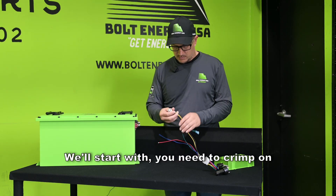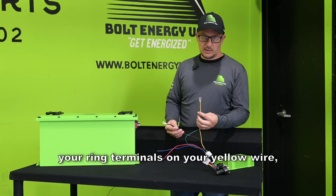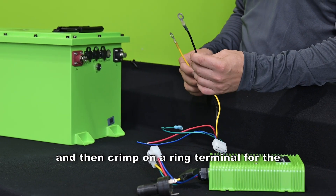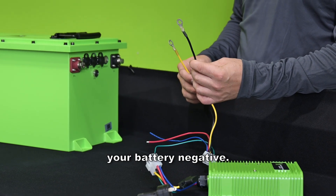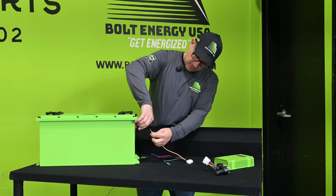We'll start by crimping ring terminals on your yellow wire — that's your battery positive — and then crimp on a ring terminal for the black wire, which is your battery negative. You will attach them here.